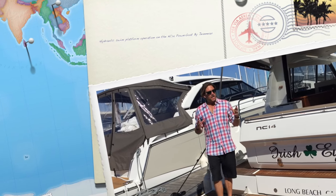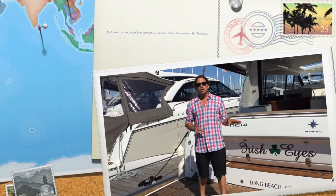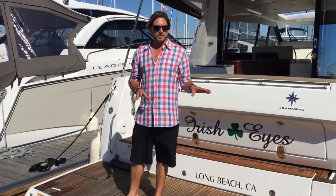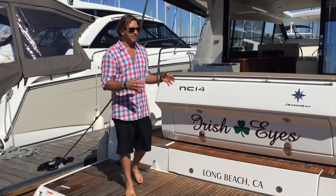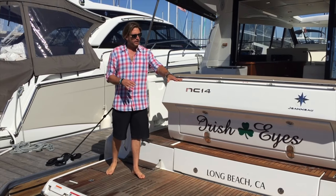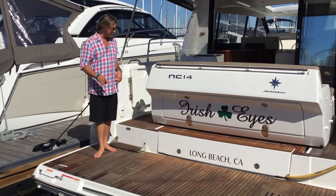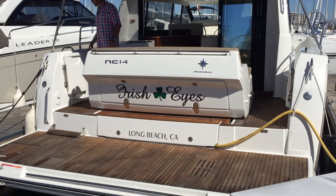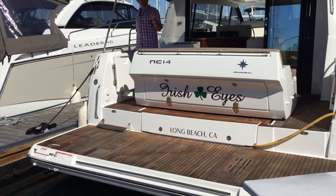Hi everyone, my name is Ian and today we're going to talk about the hydraulic swim platform found on the new NC 14. As you can see, this is a phenomenal swim platform — here is the teak area located on the back. What I'm going to show you today is that in a matter of seconds with the hydraulic swim platform option, we're going to be able to lower this down into the water.